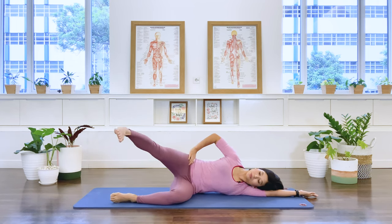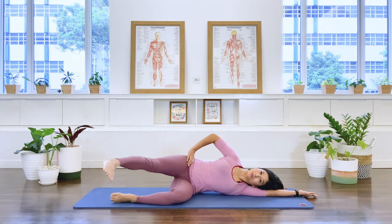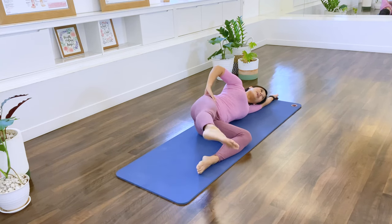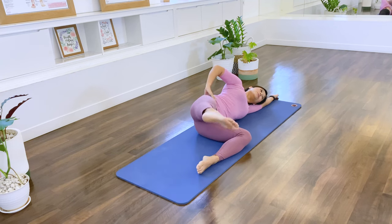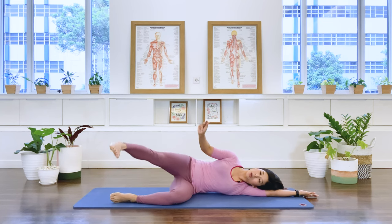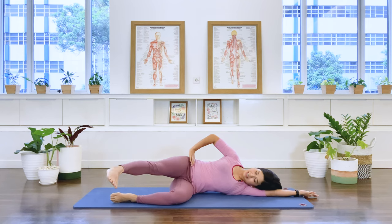Continue the hip circle sequence — up, down, and back. Two, six, two more, seven, last one, eight. And hold. We're going to drop it down — two, three, four, five, six, seven, eight. Take it back and release.